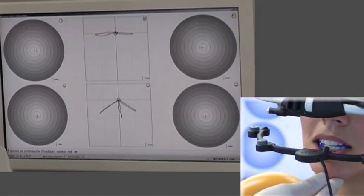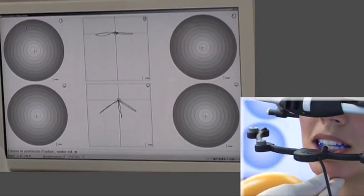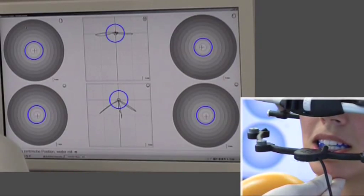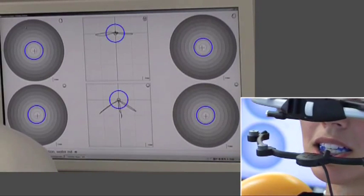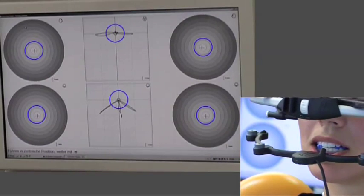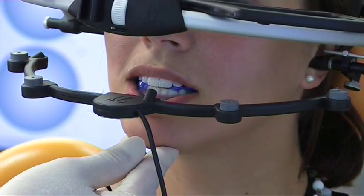I restart the module and see the actual position of the support pin and the condyle as red crosses. These crosses should be at the centre point of the green circles or the condyle position display. If this is not the case I can correct the lower jaw position during this current procedure so that the previously determined centric position is recovered.